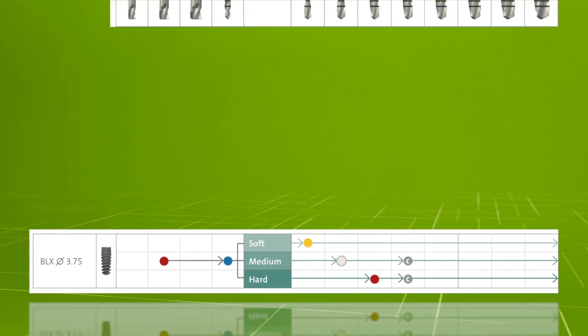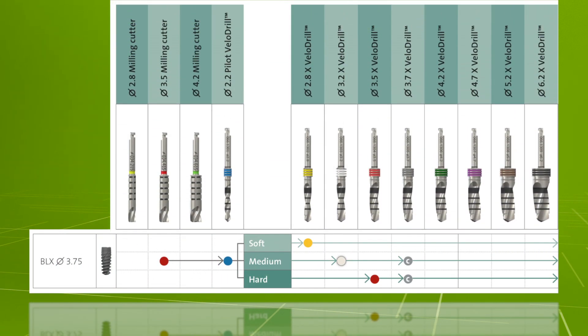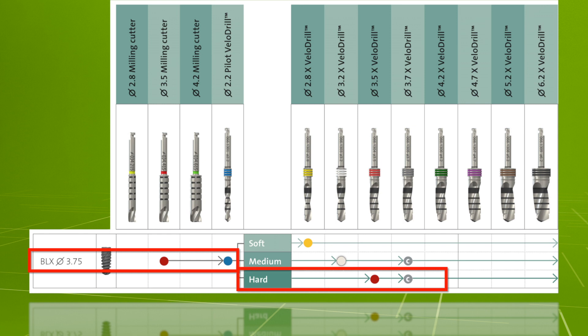For the surgical procedure, let's take as an example a BLX diameter of 3.75 millimetres with an implant length of 12 millimetres in a hard bone situation planned in an H4 sleeve height.